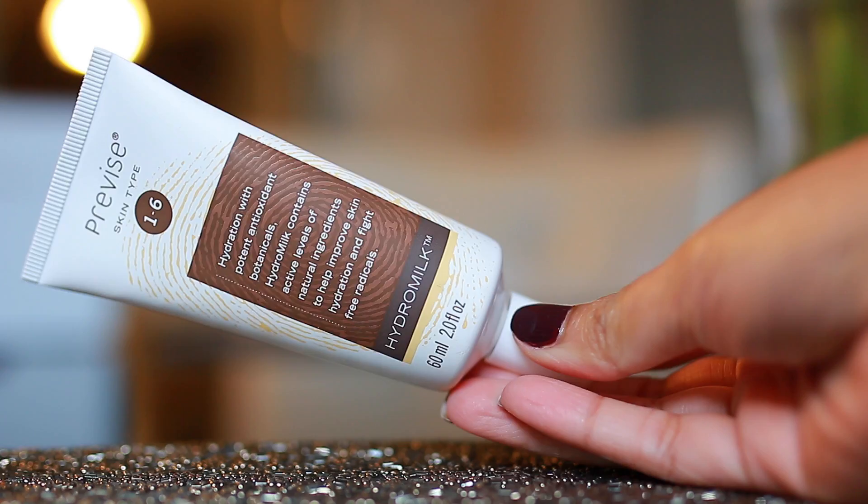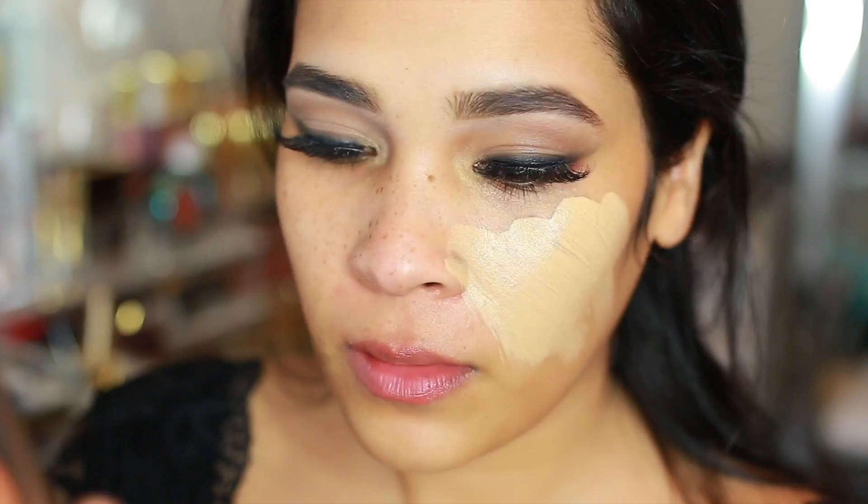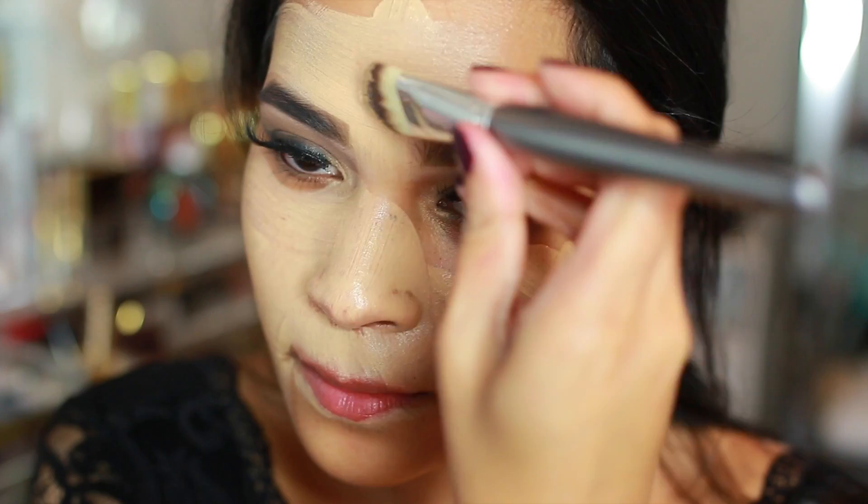Next I went in with this moisturizer by Proyou — I got this in my BoxyCharm. It's a hydro milk and it's super hydrating. This is going to be an extremely matte look, and since I have dry skin I wanted my skin to be nice and prepped and hydrated. Following that, I took my NARS Sheer Glow foundation and mixed in two drops of my Cover FX to give it full coverage, applying that with a flat brush.